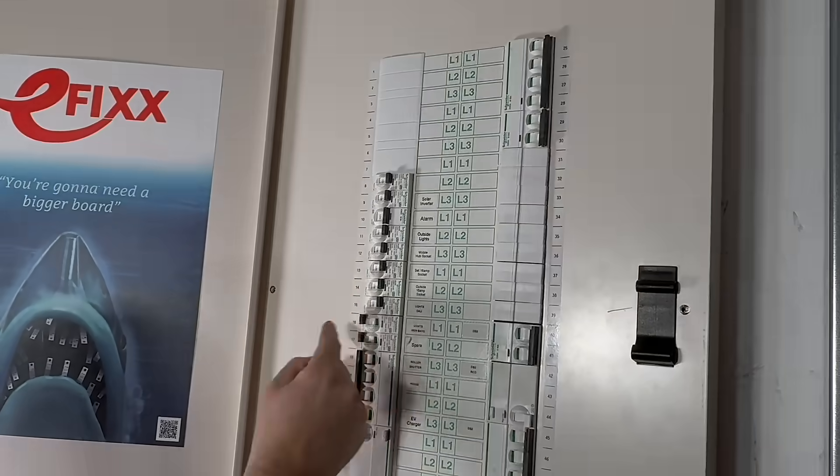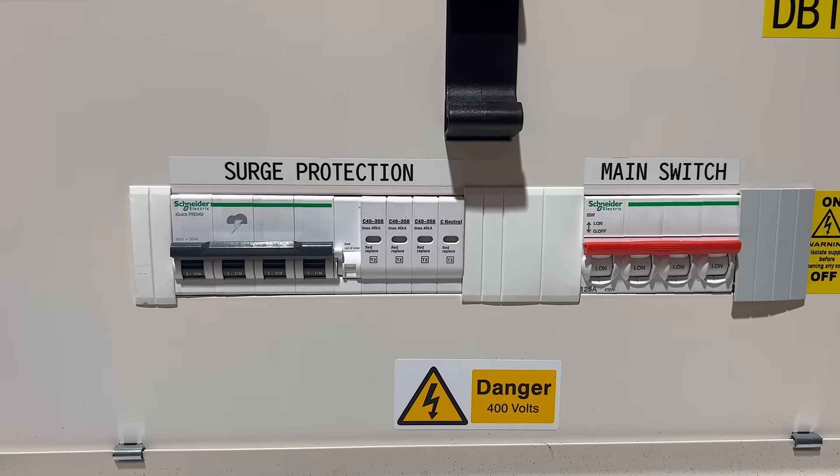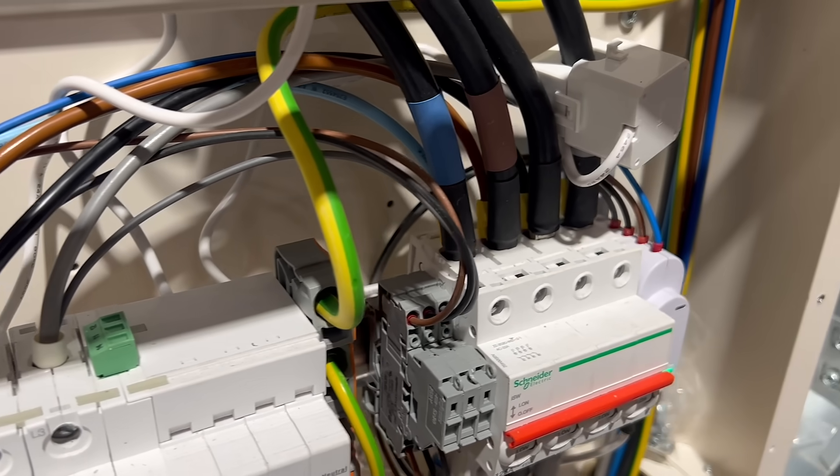Job done. To bring this all into perspective, here's the Acti9 board we installed in the studios a few years ago. At the time we had to add the incoming expansion box just to house the SPD module, which included the combined MCB. That meant moving the main switch, adding the interconnecting wires, and fitting extra hardware just to make sure everything worked.